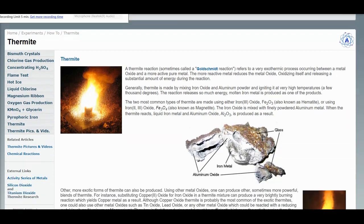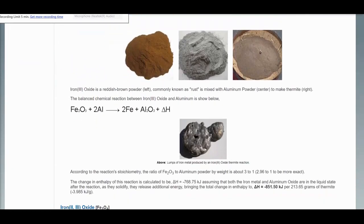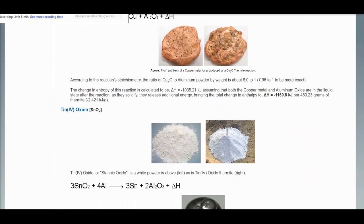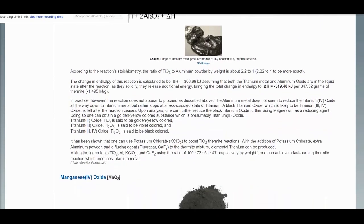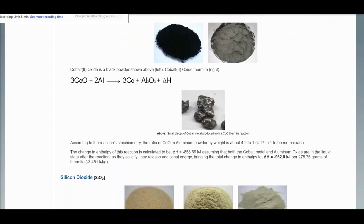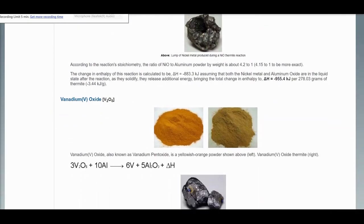Now while the most conventional thermite is red iron oxide thermite consisting of red iron oxide Fe2O3 and aluminum powder in a 3 to 1 ratio, there are quite a variety of thermites including explosive thermites like copper oxide thermite, as well as boosted thermites like Thermate, which has barium nitrate added to it to increase the burn rate and to increase the temperature produced.